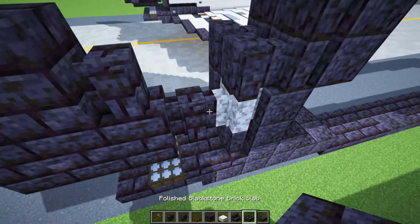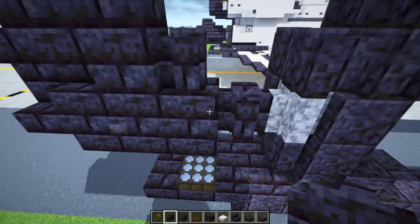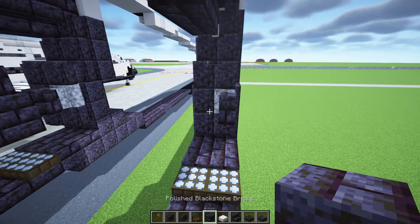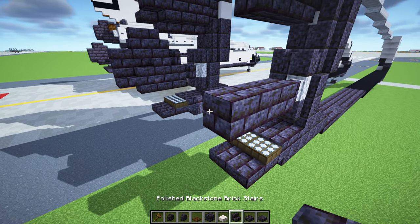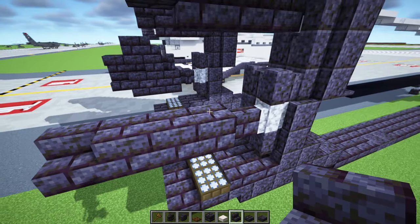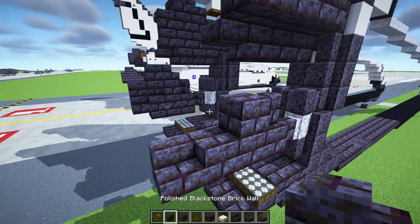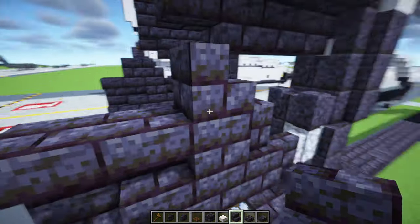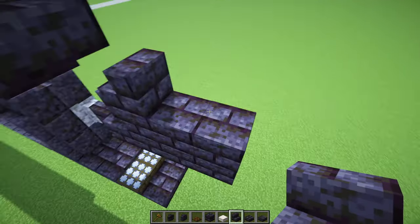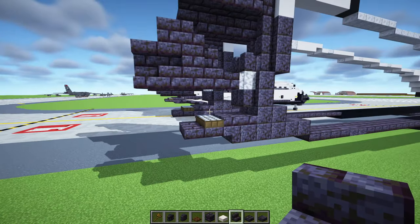Add polished blackstone three blocks tall, skip one block, smooth quartz block, then polished blackstone brick wall with polished blackstone wall on top and bottom. Fill that in. Add polished blackstone brick stairs, two blocks long over there, polished blackstone brick wall, then polished blackstone brick block three blocks long with stairs at the edge. Two stairs upside down facing inwards, and stairs at the top. That's it for the top engine.